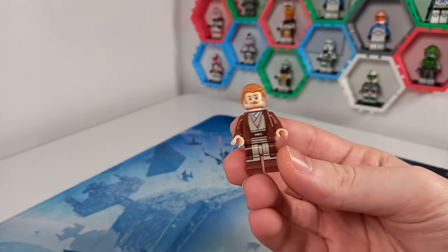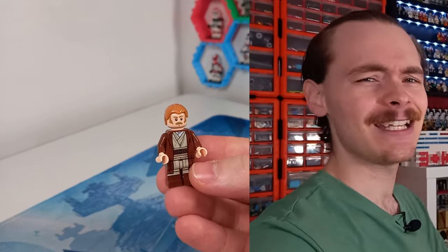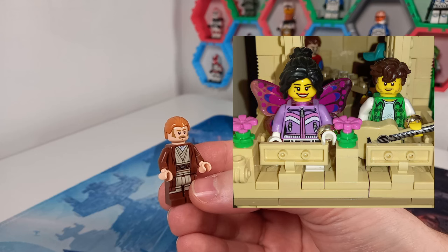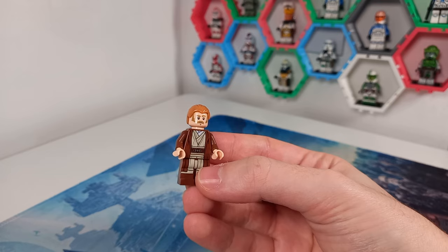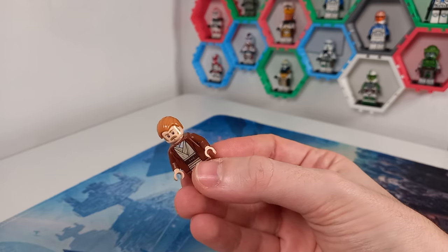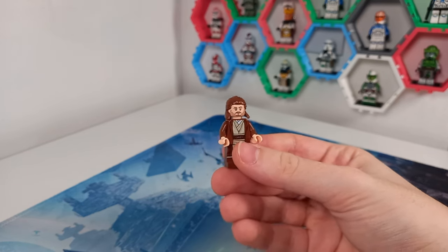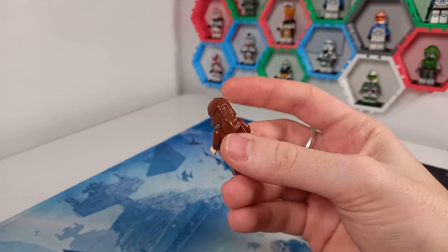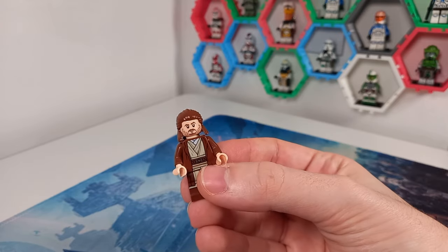We've got a load of minifigures to work through. We might as well round that 38 up to 40 and take a look at the sig figs, because my sig fig doesn't really look like me, and someone pointed out that my fiancée doesn't have a Star Wars sig fig. We both have Harry Potter and regular city ones. I've got this Jedi that doesn't really look like me, but what I could do is swap out the head and hair piece for Cassian's face and Qui-Gon's hair. It still needs a bit of work, mainly chopping off the length at the back and the two side bits.